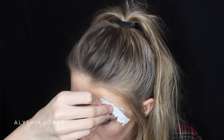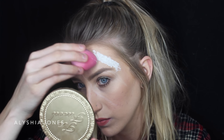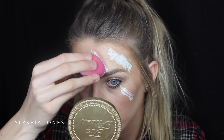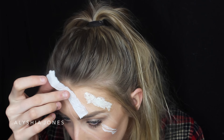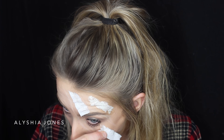Then grab some toilet tissue, rip it up into a thin strip, and put it on top of the liquid latex. Rip off the edges where there's no liquid latex underneath. Then you want to saturate the tissue on top with liquid latex as well. I'm putting the latex on the other scratch, placing the tissue on, ripping the top bit off, and repeating on the bottom.